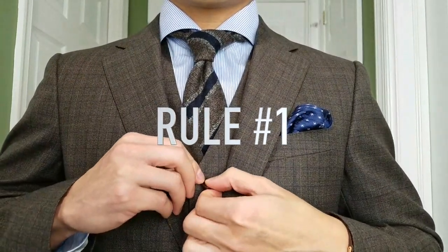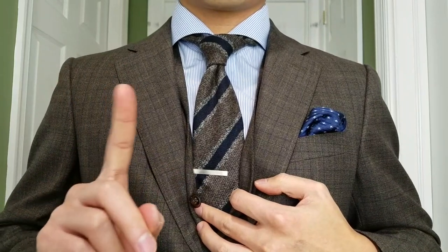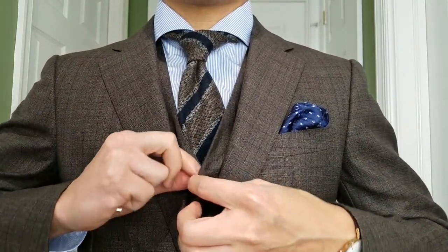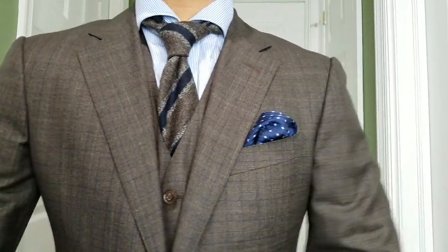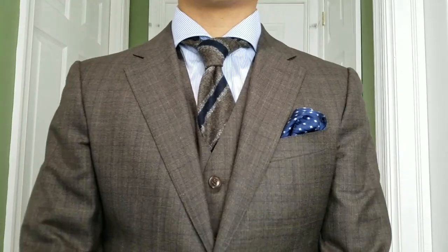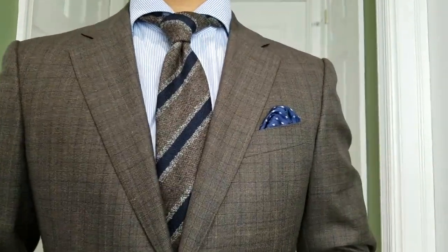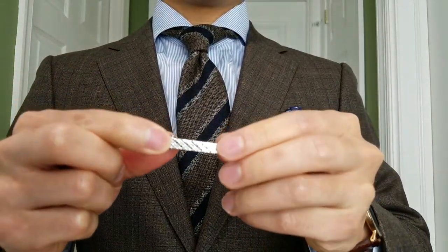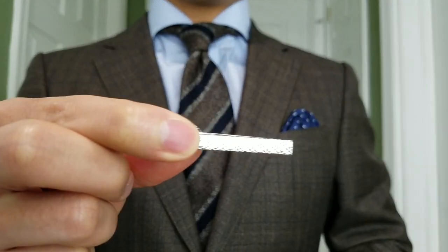Tie bar rule number one: if you are wearing a sweater or a waistcoat, there's no need for a tie bar. Since the purpose of the tie bar is to hold your tie in place, it just becomes redundant if you wear one with a waistcoat. For the look, we've got a brown suit with a check pattern paired with a thick woolen tie with a beautiful textured pattern. The subtle blue lines of the suit pick up the navy from the tie and the pocket square.